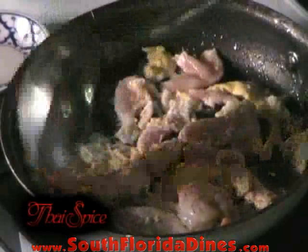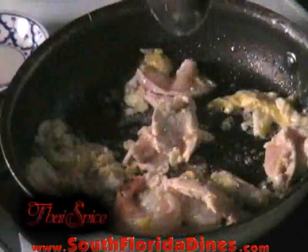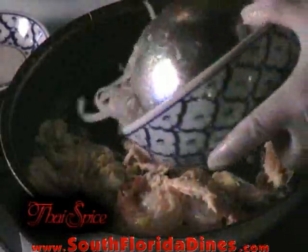When we don't see any more raw sliced chicken and when the shrimp begins to look translucent, at that particular time we're going to add our noodles.